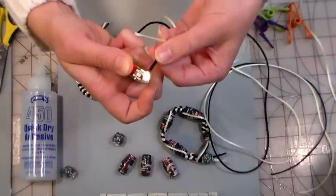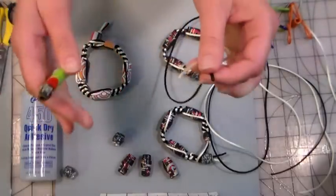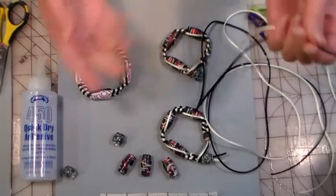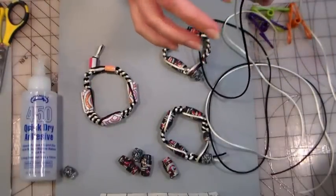We'll probably need to trim these ends again anyway, so if you do end up burning the cord, don't worry — we're going to trim it again when we finish. Very rarely does the bracelet end exactly where you want it to; you usually have a little leftover.